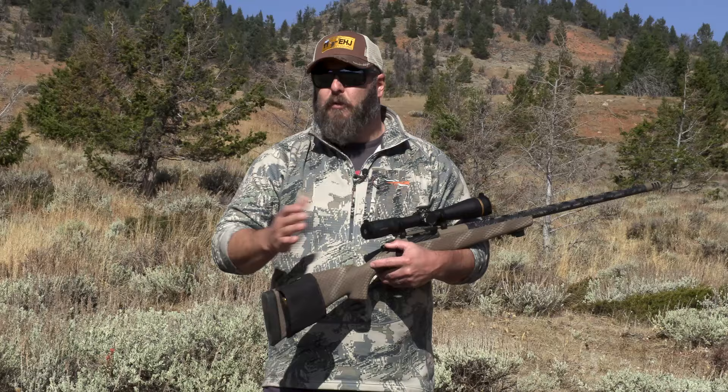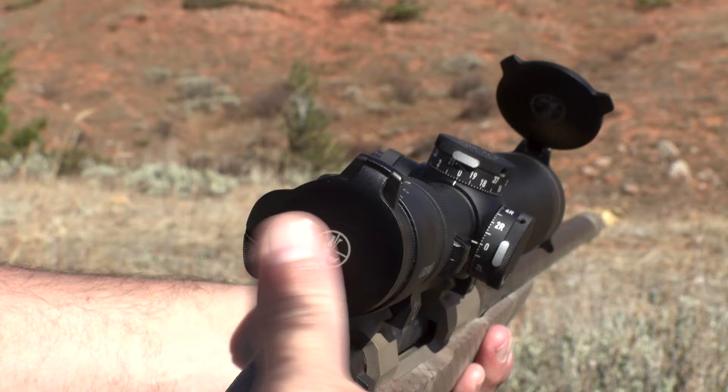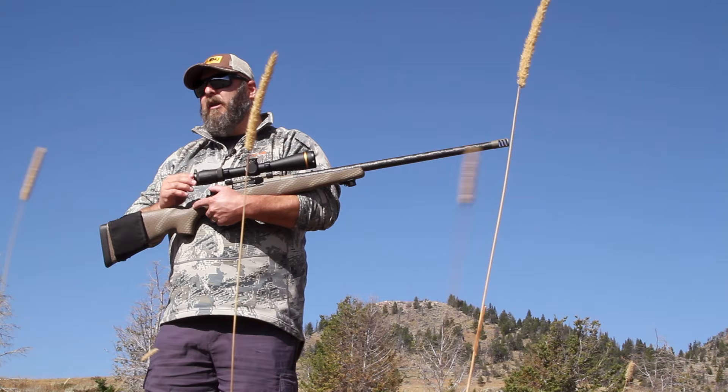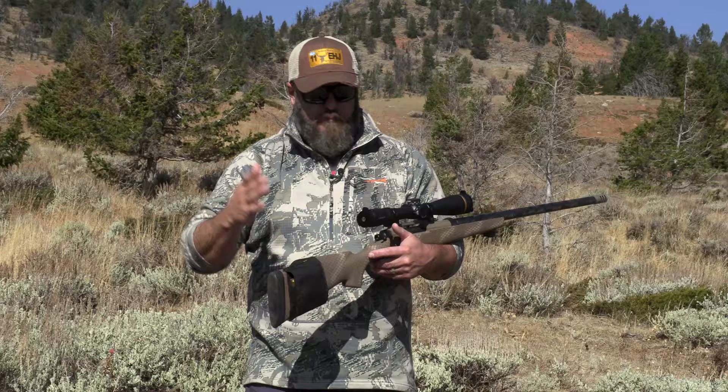The VX6HD 3-18x44, as with all the VX6s, comes with flip-up scope covers straight from the factory. Front and rear, these are the aluminum scope caps that Leupold offers for all their scopes, and they come with the VX6HD. They've proven themselves in the field by keeping dust out of my optics and being rugged and reliable. They haven't failed me yet, and I've been really happy with them.